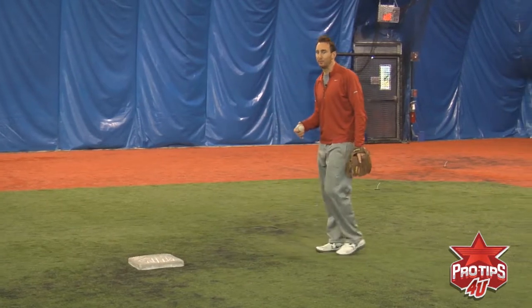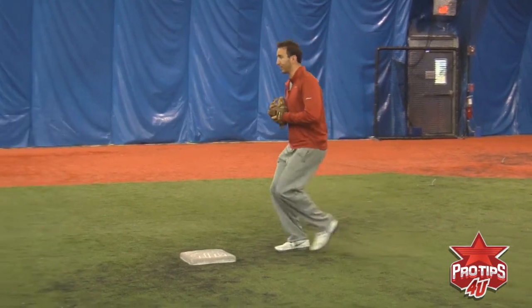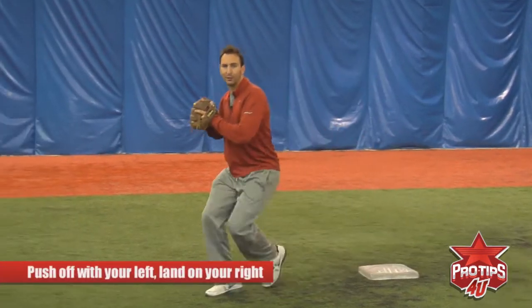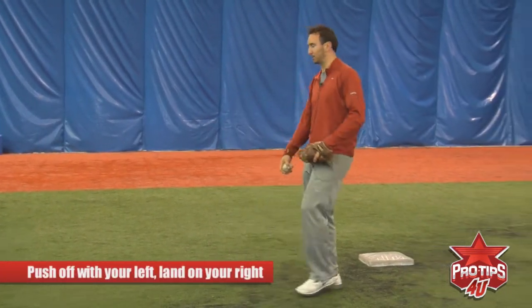More often than not you're able to just put your left foot on the bag, anticipate a good throw, push off with your left foot, land on your right, and give a good accurate throw to first base.